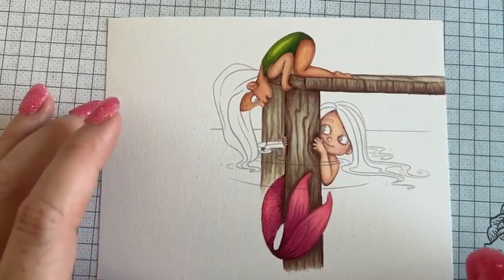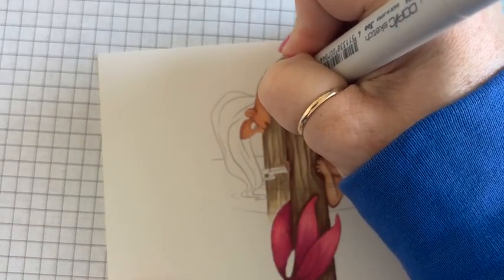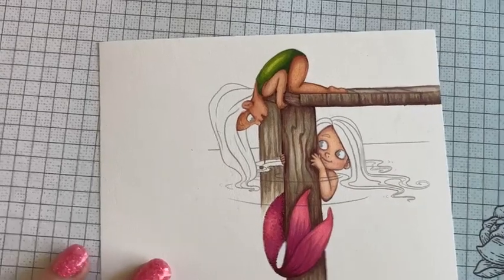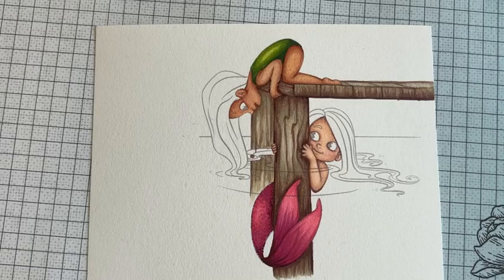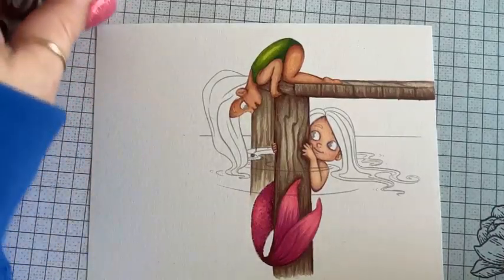Her hair — what color would you like her hair? Dark brown. Auburn. Red. All right, we're going to go a dark brownish reddish color. Let me find what I want — going like E1808, I want to do like E24 — chestnut. We're going like a dark brownish red.